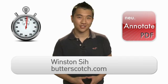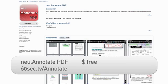Hi there, I'm Winston C with Butterscotch.com. I'm often printing forms or different agreements to sign, and most of them come digitally in PDF form. As a result, I have to print, sign, scan, and email them off again. But this app, New Annotate PDF, has changed the way I do this forever.